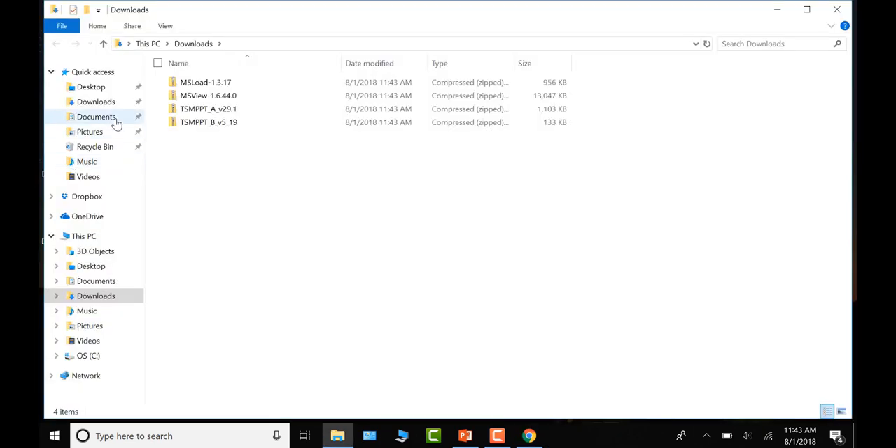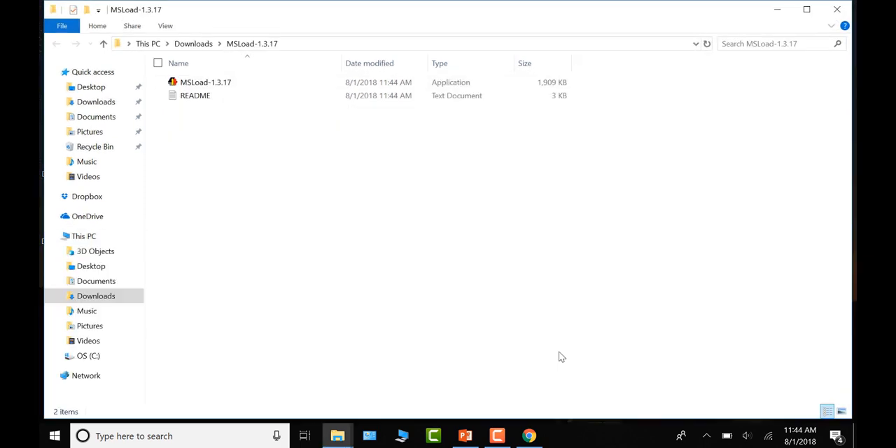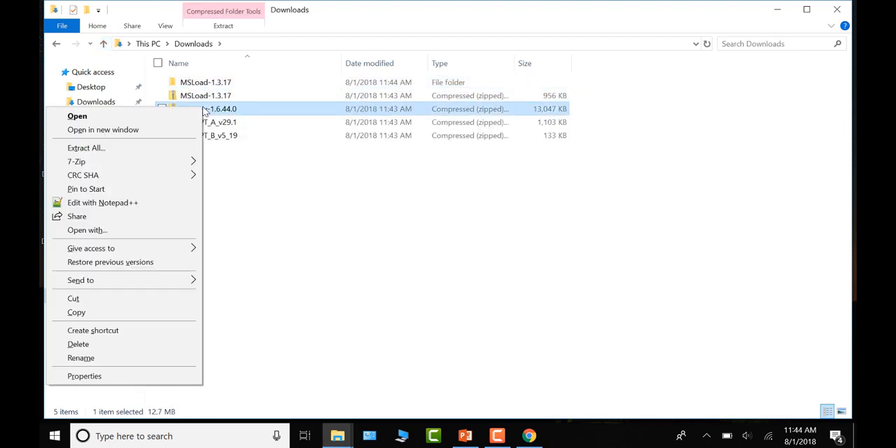Navigate to your Downloads folder — the files are in .zip format and need to be extracted. With Windows 7, 8, 10, or newer versions of Windows, you can simply right-click on the folders to extract them. If you don't have that ability, use an extraction utility such as WinZip. Right-click, select Extract All, choose the destination folder, and click Extract. Repeat this for the other remaining zip folders.